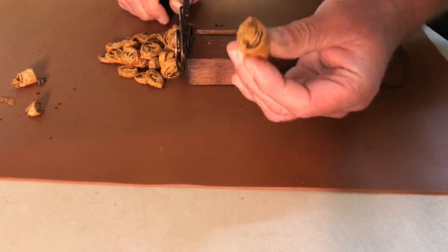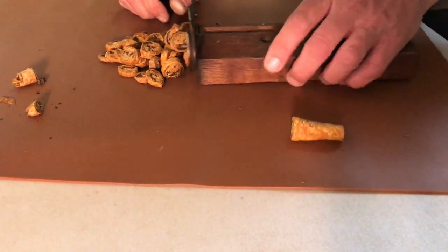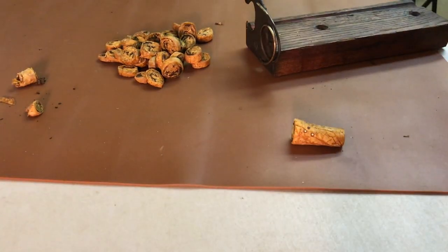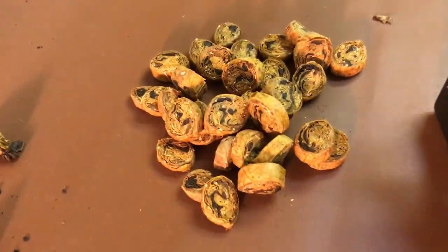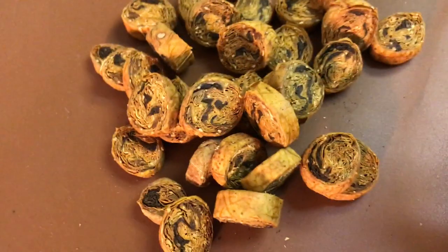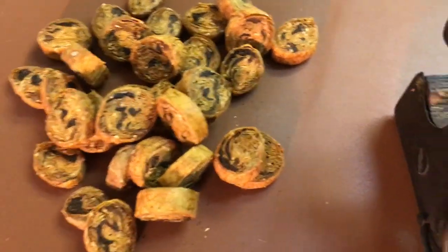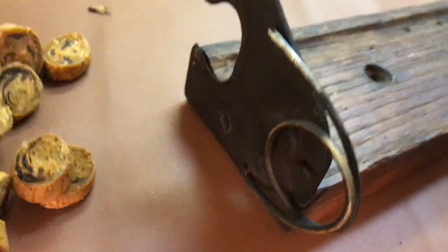I think I'm gonna leave that little piece and try to smoke it. But look at that — look at them coins! I'll get a close-up. Look at them coins — whoo! Nice vapor, nice. And here's the tobacco cutter.